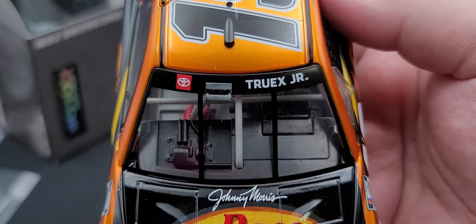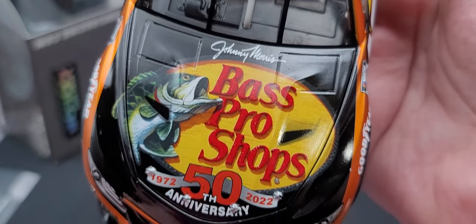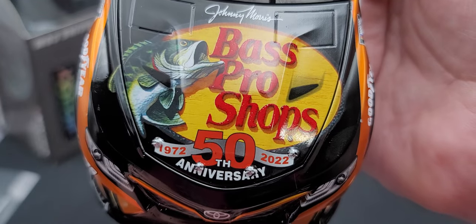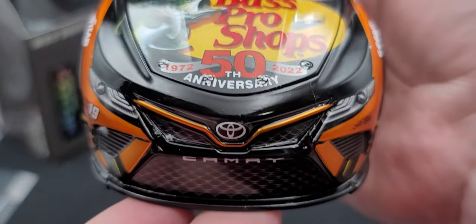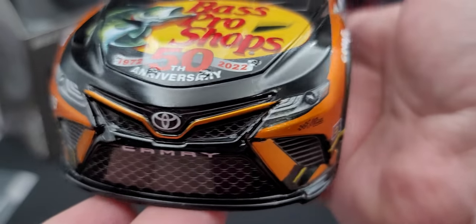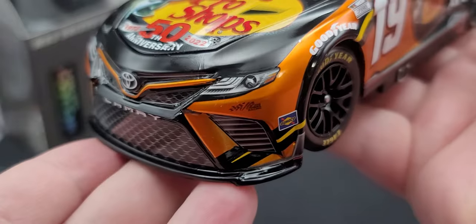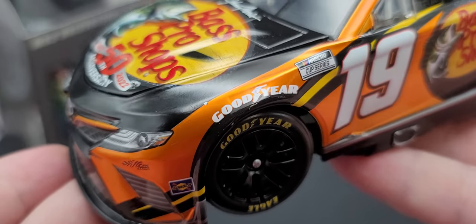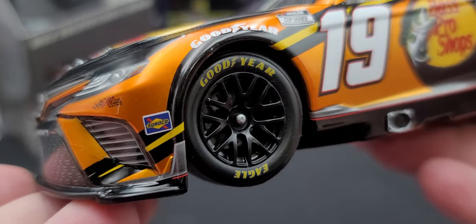Starting off on the window banner we have Toyota, Truex Jr., and in between that we have the cooling inlet. On the hood we have Johnny Morris's Bass Pro Shops, which is celebrating their 50th anniversary in 2022. Got Toyota Camry 19 and Joe Gibbs Racing below the headlights, the notched front splitter, Sunoco in front of the front tires, and Goodyear in white above the front tires.